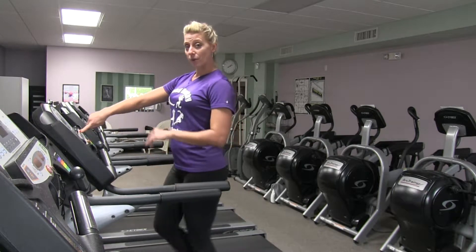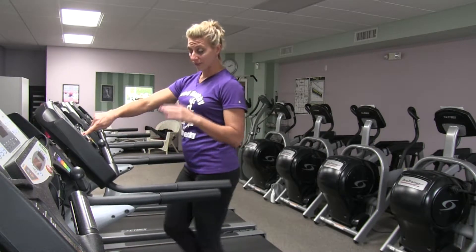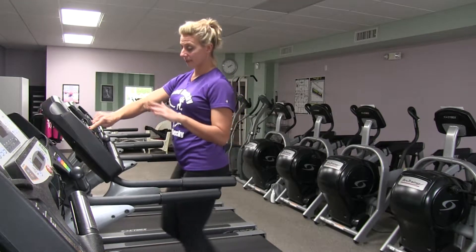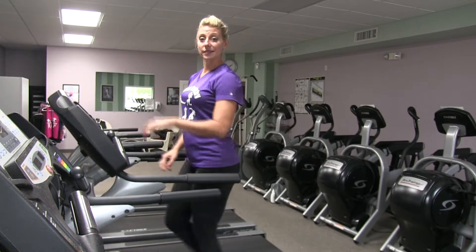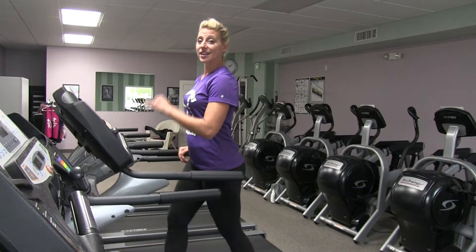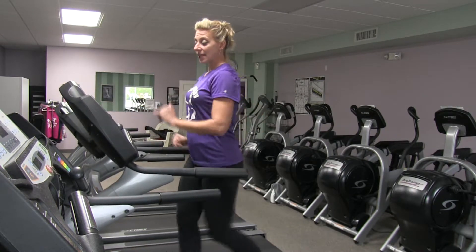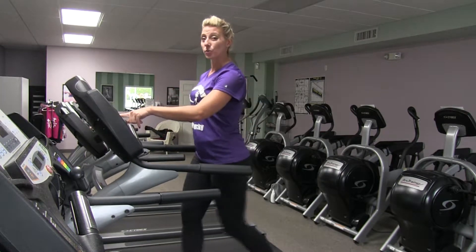For one minute you're gonna be at a moderate walking pace but at a very high incline — the front of your machine is gonna tip up and it simulates walking uphill. You want to almost max on that. I'm at incline 15 and pace 4, so you're just gonna walk for one minute. Watch your timer, and then after one minute drop your incline back down to one or two.